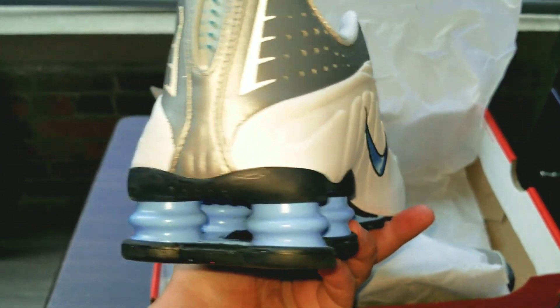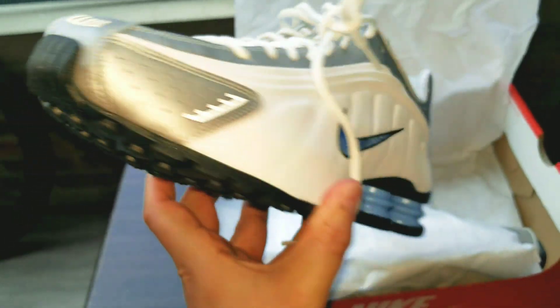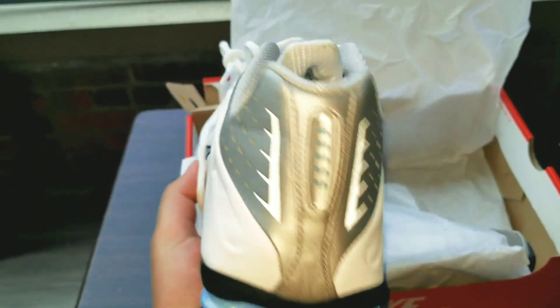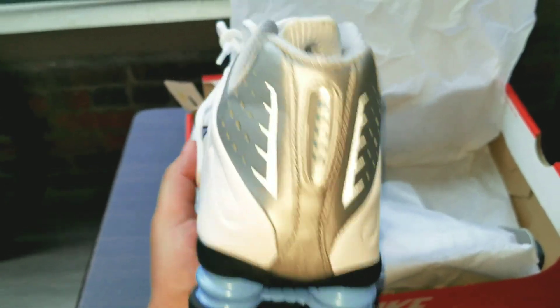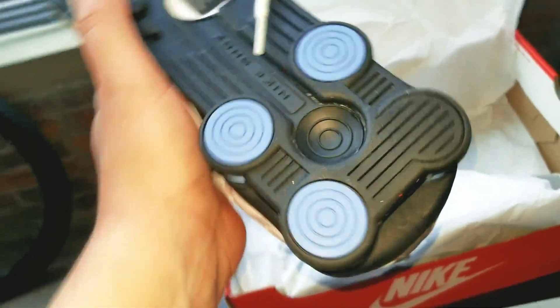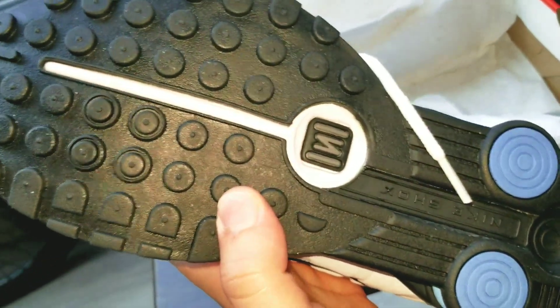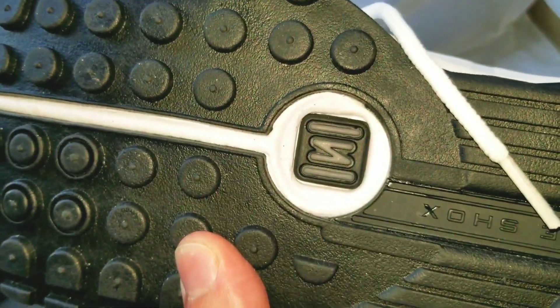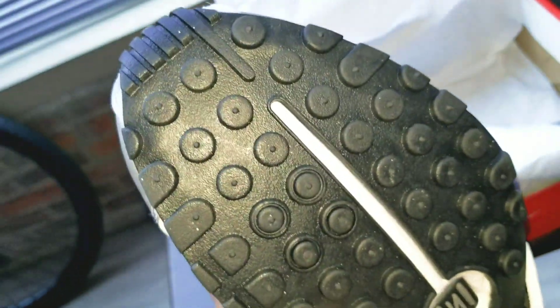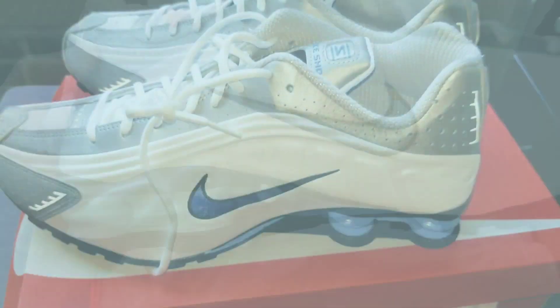In my opinion it's a perfect colorway, and they have many more colorways if you go to Finish Line, Foot Action, wherever. This isn't promotion for Finish Line — I just picked these up because they had a reasonable price. Let me show you the bottom of the shoe: clean, you got that classic Nike Shock logo, some nice grip. These joints are clean.